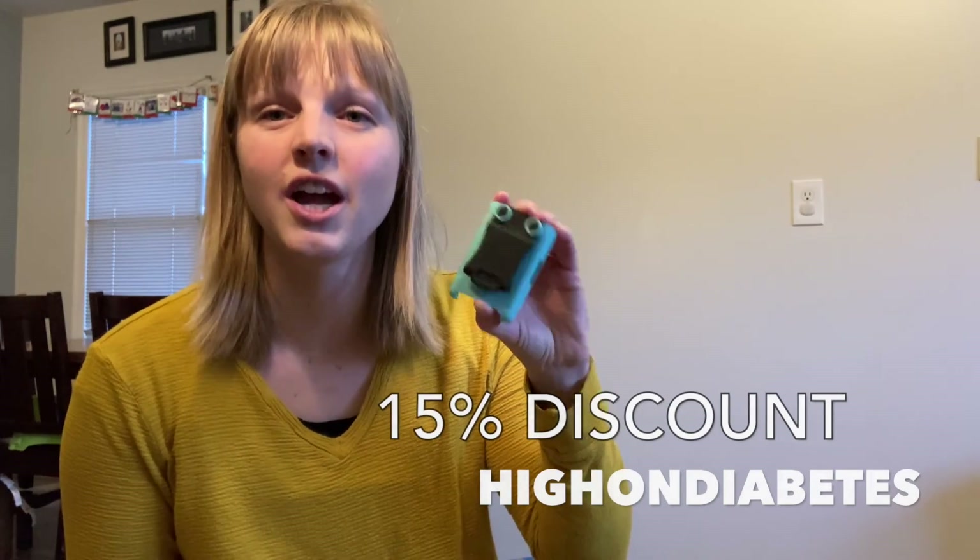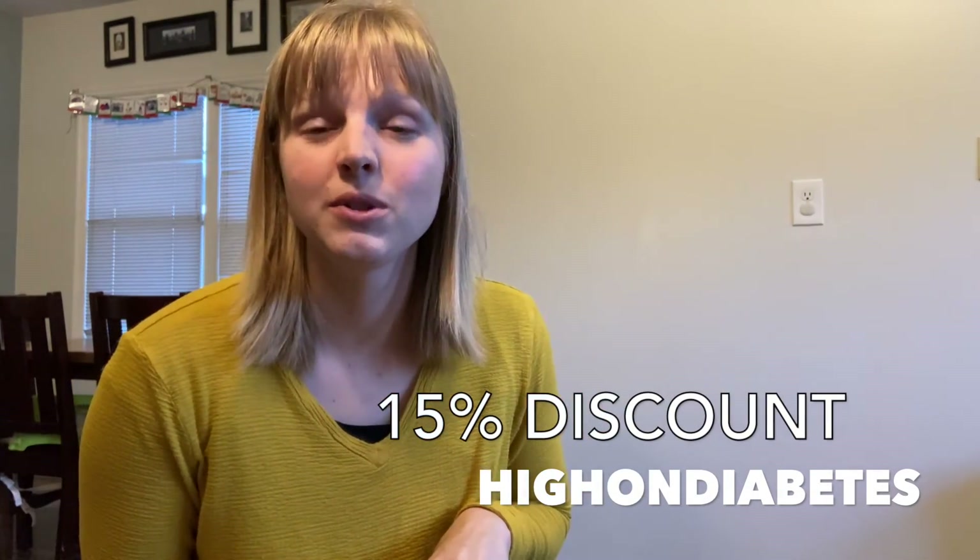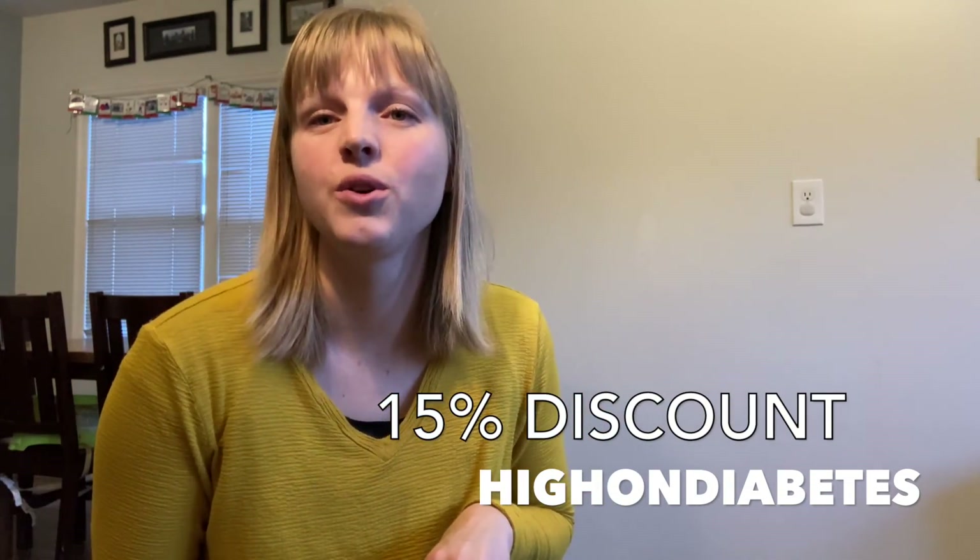Thanks for watching, and if you think you want to give this holster a try, get yourself 15% off by using the coupon code HIGHONDIABETES at checkout. Thanks, bye!